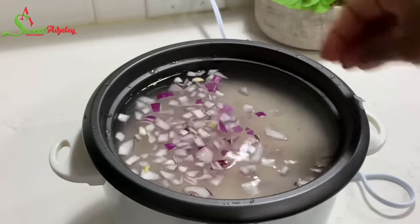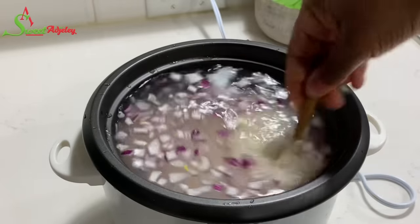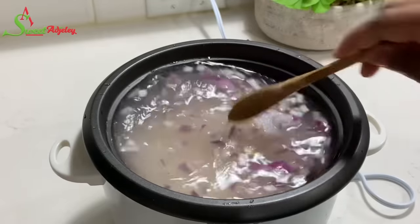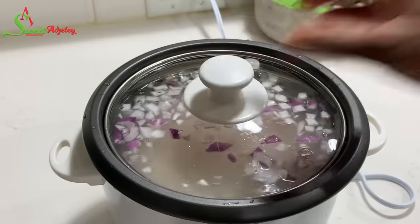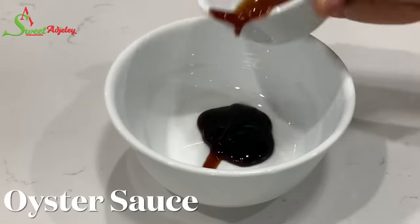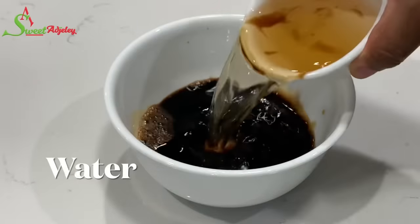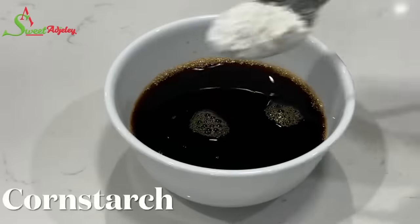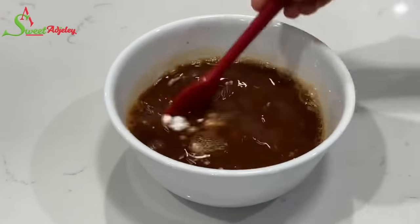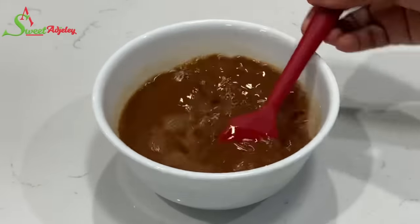I have some rice in my rice cooker. I'm going to season it with some salt and some chopped up onion, add a bit of coconut oil, give it a good stir, taste for salt to ensure it's perfect, cover it up and allow it to do its thing. Now in a bowl I'll add in some oyster sauce, soy sauce, water, and some cornstarch — stir everything together and set aside. We will be using this later to thicken our sauce.